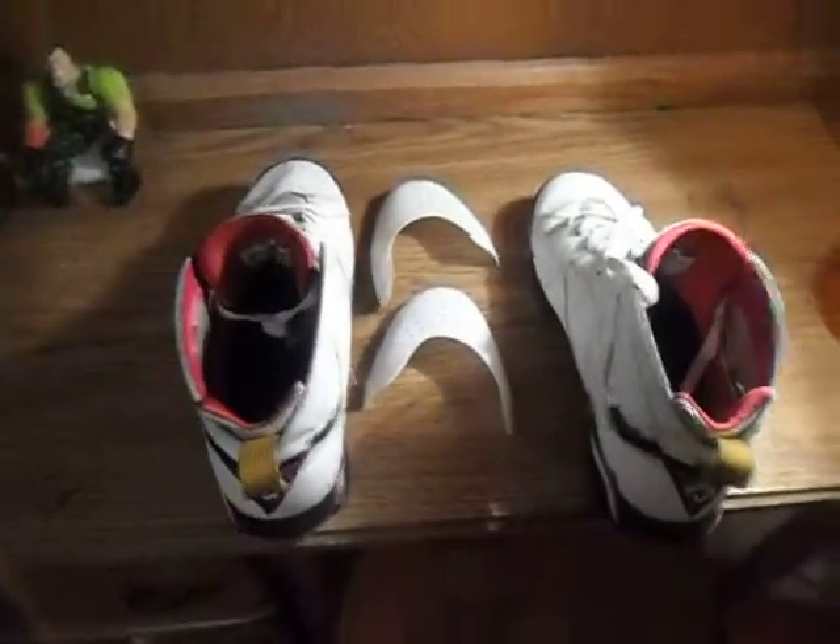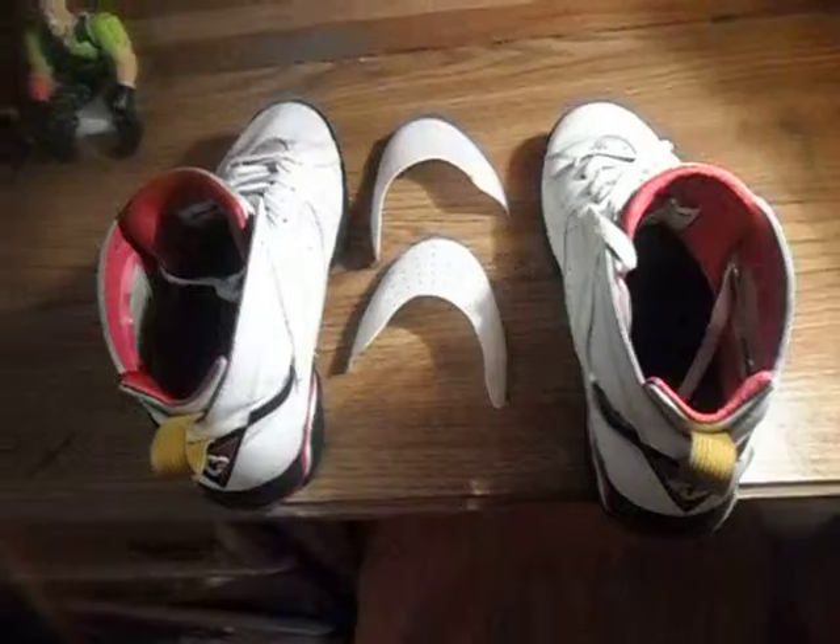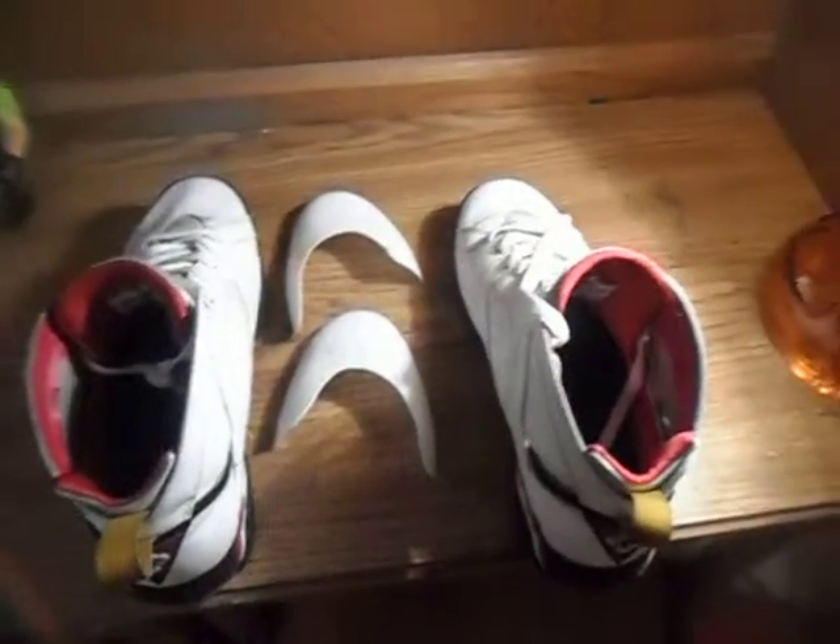Hey, what's up YouTube. In this video we're just going to be showing you the things that I ordered — I think about a year ago, whenever these came out — so yeah, about a year ago.